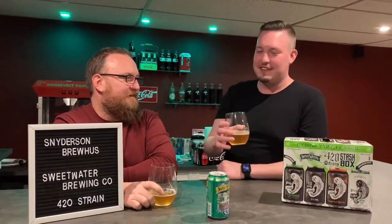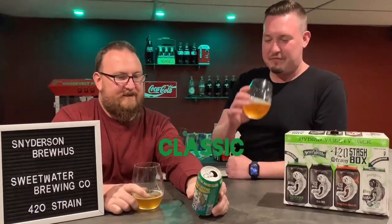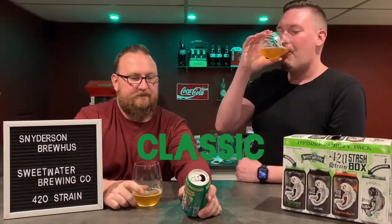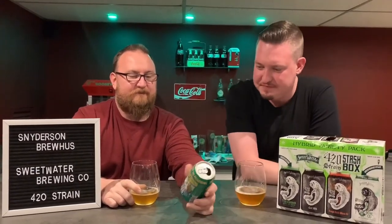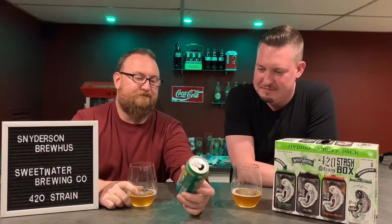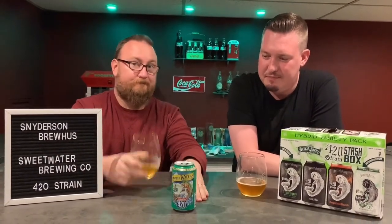They kind of hit that out of the park with the rest of these, so this one isn't as prominent anymore, but it's still a good classic. First conceived in the bat cave on 4/20. Drink them if you got them — good one.